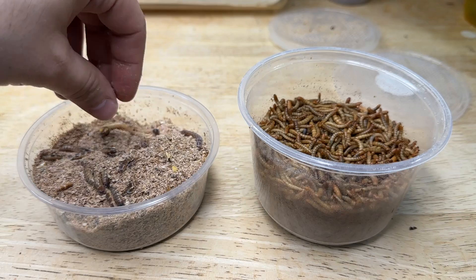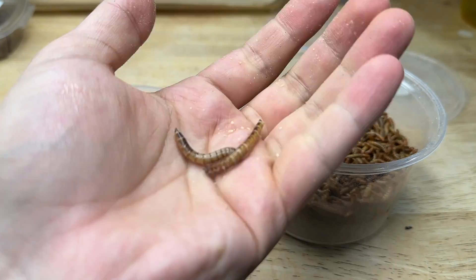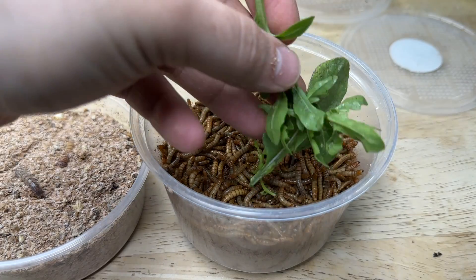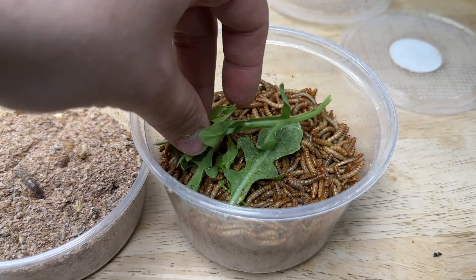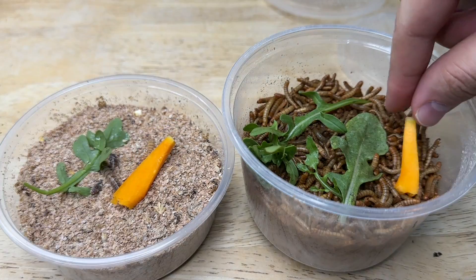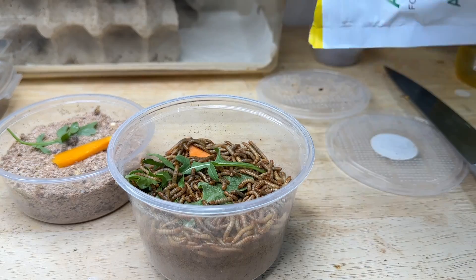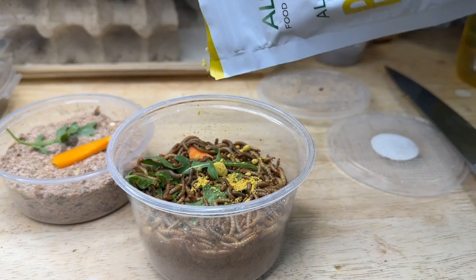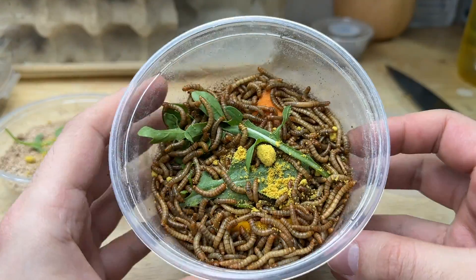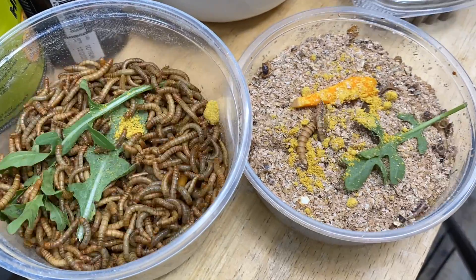Hobbyists often believe that mealworms and superworms don't require any type of gut loading because they come in a food source, but the reality is oat bran besides fiber doesn't really offer your animals anything. All you really have to do is throw some of the same ingredients we talked about on top of the worms. You'll see very quickly that they do indeed feed on it — watch as they quickly consume everything. You can even sprinkle some bee pollen on top, which they will also readily consume.